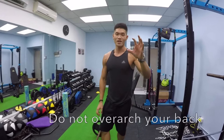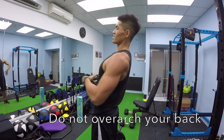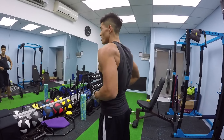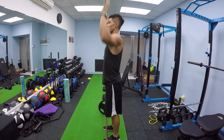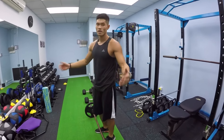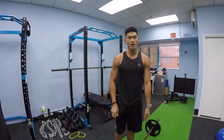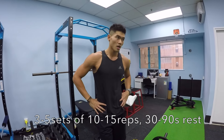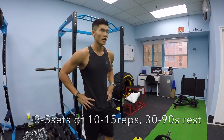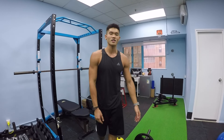Another key thing: you don't want to over-arch your back when doing the movement. Don't lean back too much — that's going to hurt your back. Just maintain a normal spinal curvature; a little bit of arch is fine. Don't compensate with your legs or your back — just push up and down. For both of these movements, I'd recommend around 3 to 5 sets, around 10 to 12 reps — kind of a bodybuilding style. That's pretty much how you build up your shoulders. Hope you guys enjoy, and I'll see you again next week.